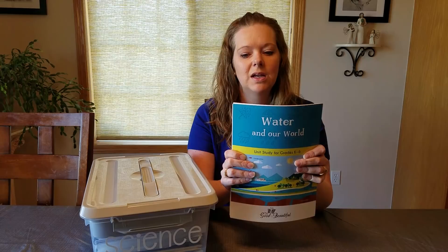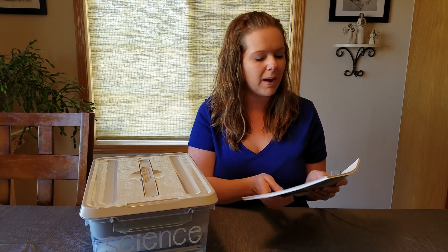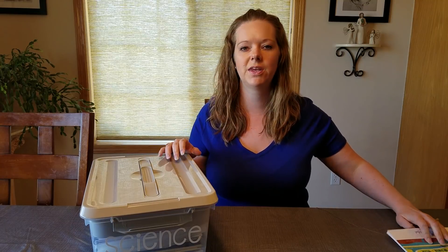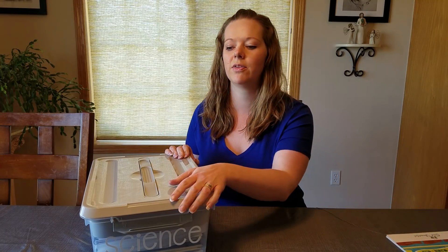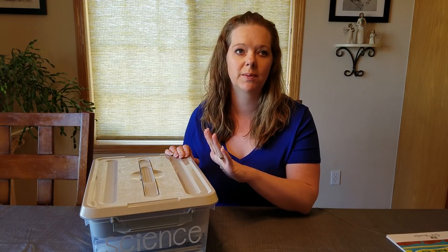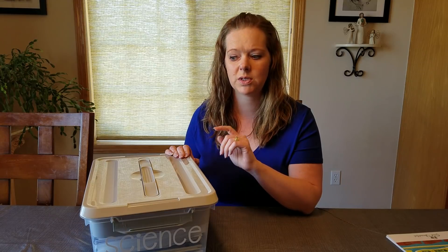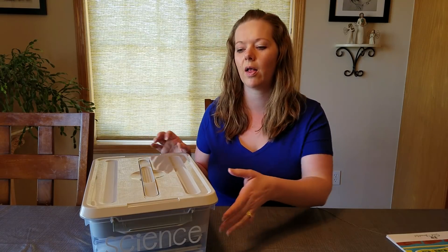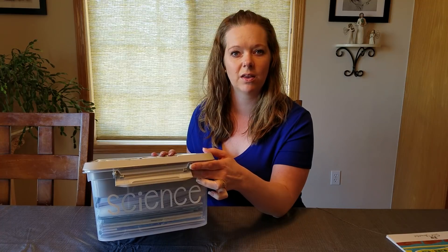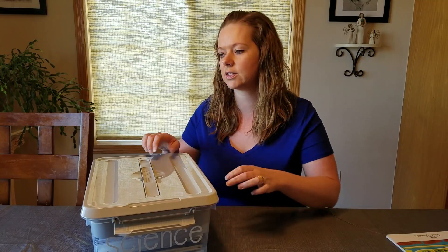What I did is I took all of the cut-out things, cut them out, and put them in the tub. These are the Latchmate brand tubs that everybody's been talking about. I got mine at Walmart — you can also get them at Michael's, Hobby Lobby, and I think somebody even said Home Depot. I also put vinyl labels on the front; my kiddos have their names on theirs and then we have a science one and we'll have a history one for next year.